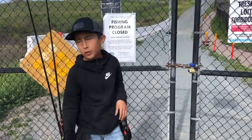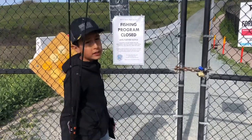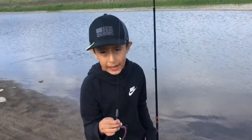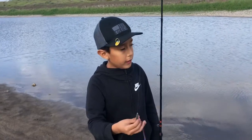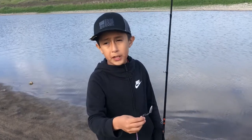Hey guys, we're here at Sweetwater Reservoir. We're going to try to get in there and see if we can fish. It's not illegal, but it's closed right now. We just made it from the gate and we didn't see any animals or anything. We made it through.